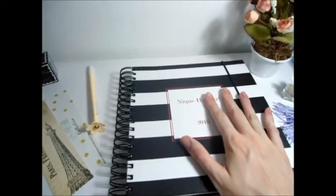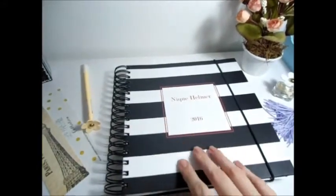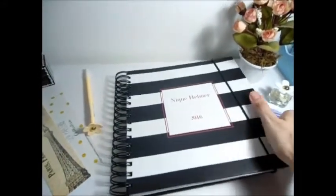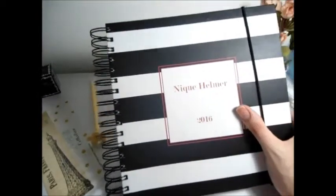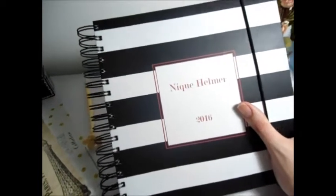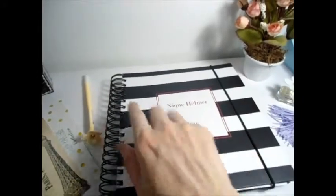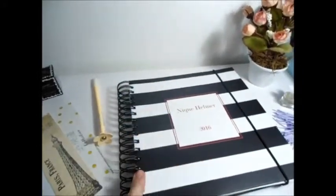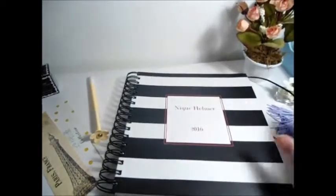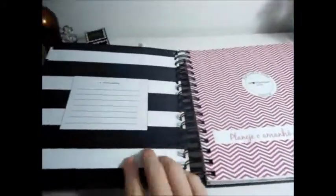Esse vídeo não vai ser muito longo, então eu já vou mostrar todos os detalhes. Eu escolhi esse design aqui em preto e branco listrado, com o meu nome — meu apelido e sobrenome é Nick Helmer — e o ano de 2016. Ele é em espiral assim e tem esse elastiquinho aqui, o que eu acho ótimo para marcar as páginas.